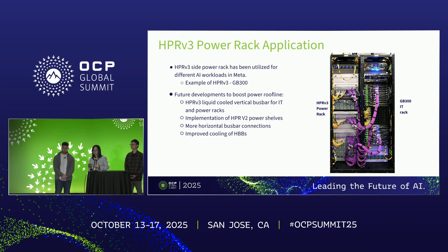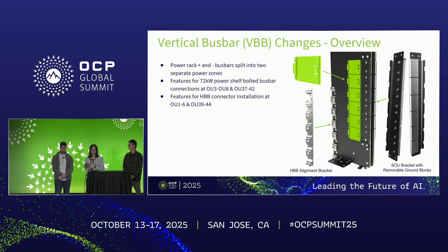Currently at Meta we have several different platforms planned or deployed with this separate rack design. One example is the GB300 rack based on NVIDIA's GPU, which we have already ramped up. In parallel, we are boosting the power roofline of the side power rack by deploying liquid-cooled vertical bus bars, implementing 72-kilowatt output power shelves, adding more slots for additional horizontal bus bars, and improving bus bar cooling performance.